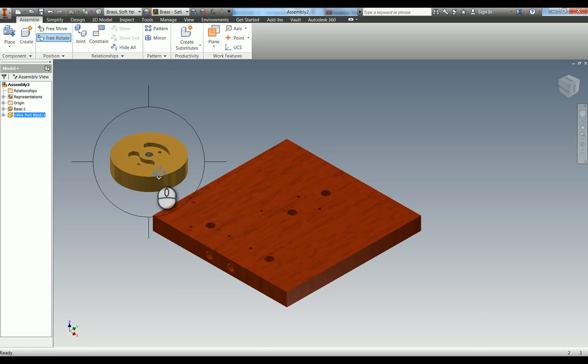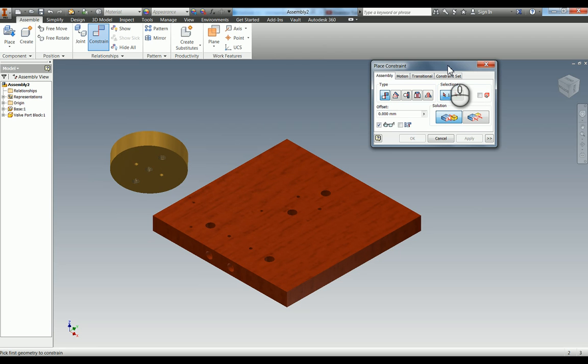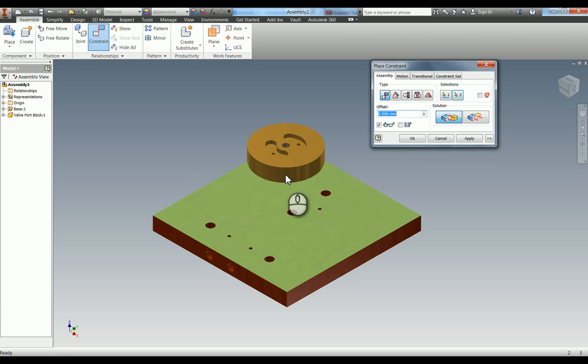If you remember modelling this part - I've just clicked G which allows me to rotate this component on its own. If you remember, we put in two holes on the underneath of the valve port block, and they line up with two holes just here on the base. You could use what's called the insert constraint, but I'm going to use that one later and show you a different way. If you press C or constrain in your relationships panel, you get the constraint box. We've got types of constraint along the top, and each type has a solution. The first thing I'm going to use is a mate type and a mate solution - you can pick two faces and it will put them together.